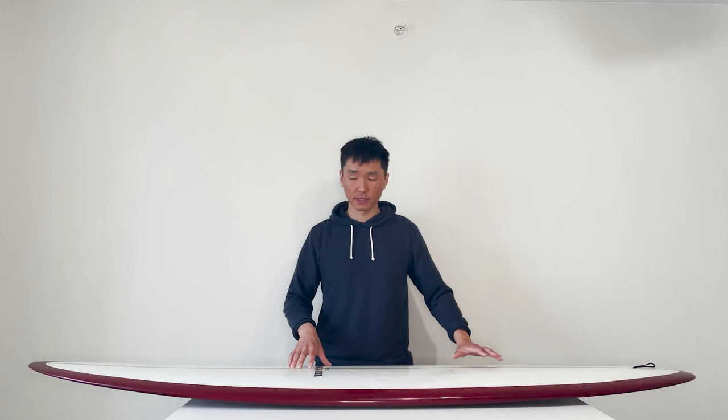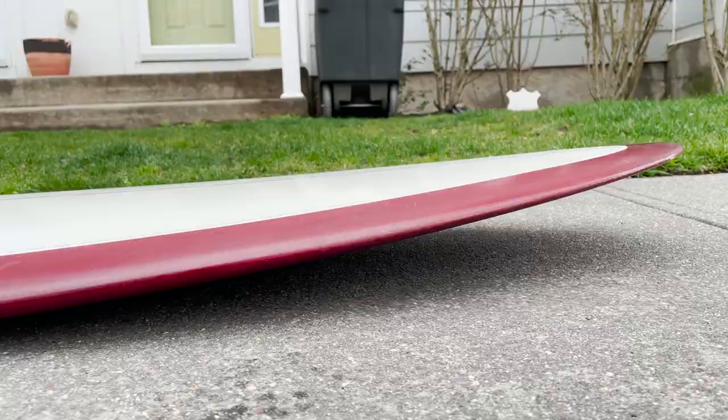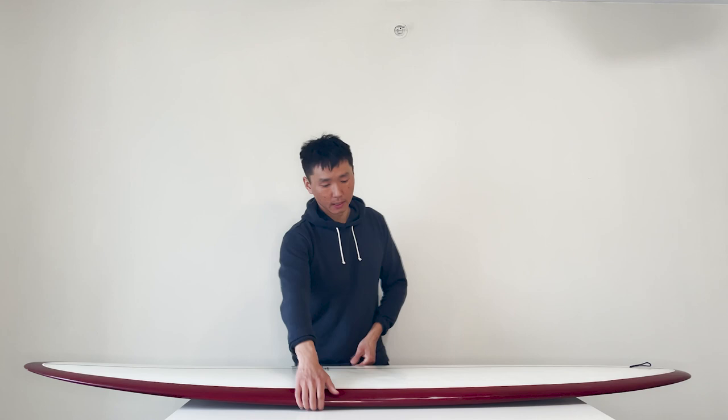Let's take a look at the deck. This board is three years old, as I mentioned earlier, and it has just minor foot impressions on the deck. The nose is pretty narrow and thin, kind of roundy. And the tail is roundy as well with a little lift. So let's take a look at the bottom of the board.